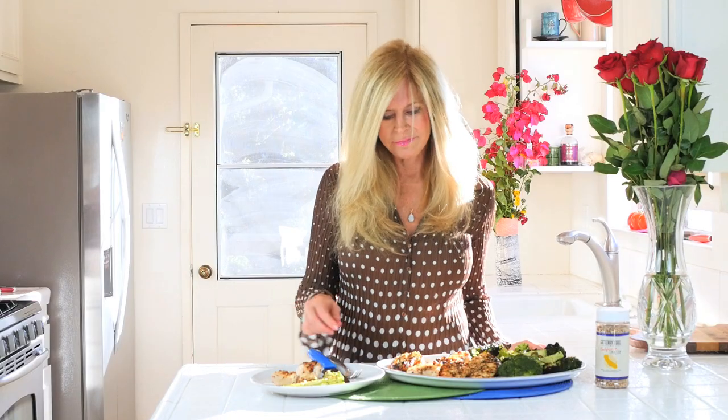I'm Rebecca Brand. Subscribe to my channel, and let's keep making great things in the kitchen — or from the forest, as the case may be.